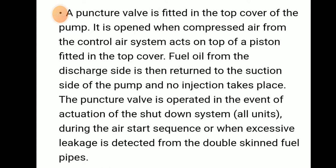The puncture valve is operated in the event of activation of the shutout system — that means all units shutout during the air start sequence, or when excessive leakage is detected from the double-skinned fuel pipe.